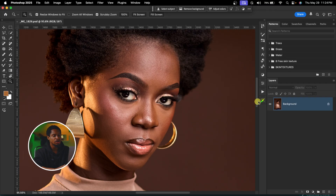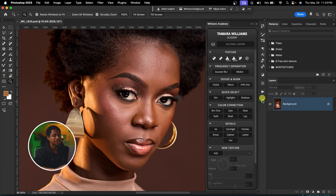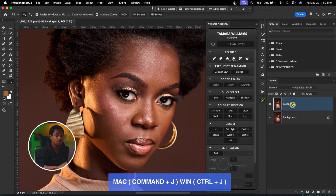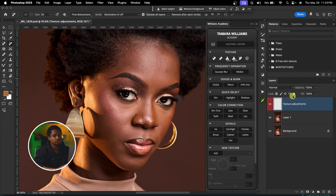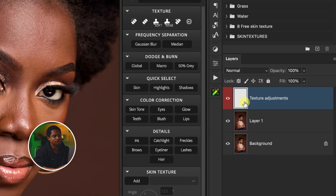I'm going to click on my Williams Academy. Once I open it, I'm going to duplicate my background layer by pressing Command J, or Control J on Windows. After that, I'm going to select the remove tool and it's going to create a new empty adjustment layer for me.